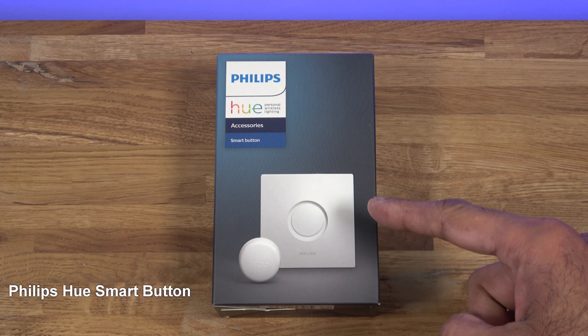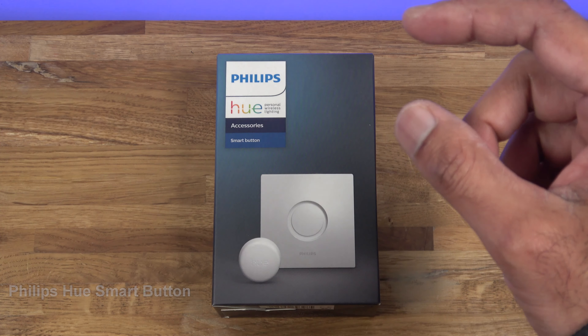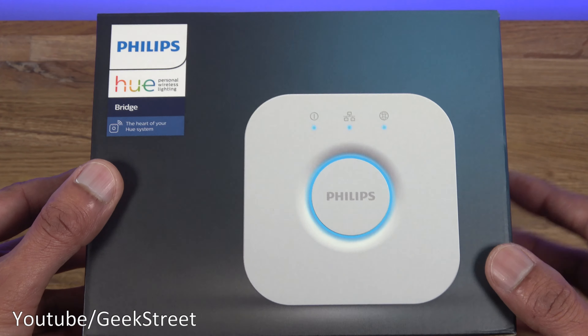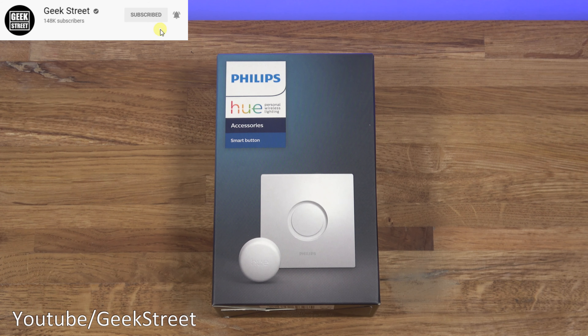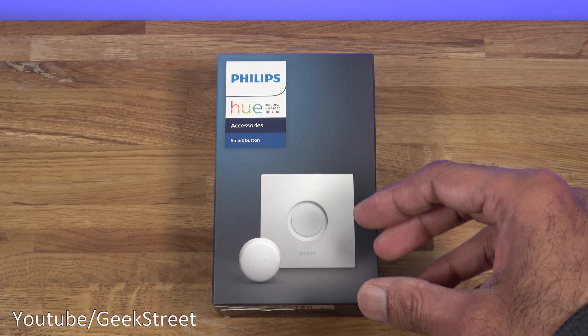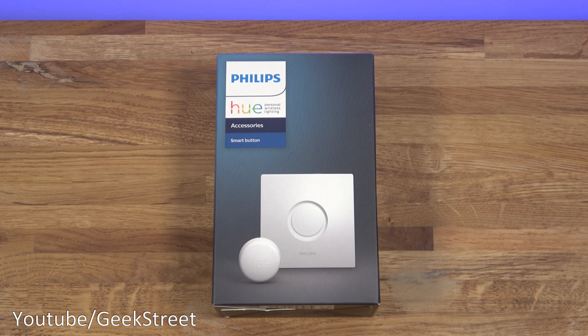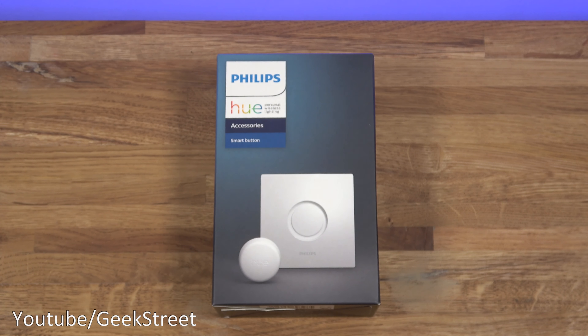We're unboxing and setting up a Philips Hue smart button — purchase links are in the description below. This is a Zigbee-based device that can work standalone, paired directly to a bulb, or in conjunction with the Philips Hue bridge to control more tech. I'll include a card if you want to check out how to set up one of these bridges. The idea is that you can get it controlling different things in your smart home — smart plugs, lights, and more.